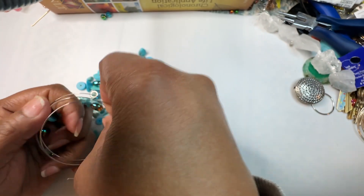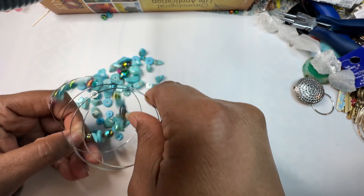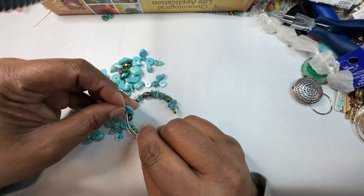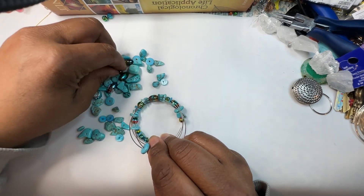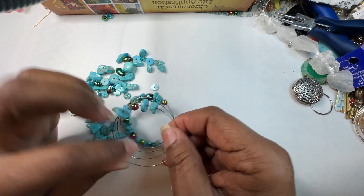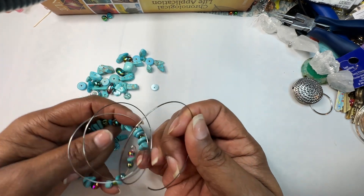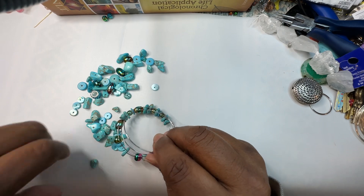We're getting there — I'm going to keep rolling. This does take a little bit of time, guys. It takes time to get all these beads on this wire, trust and believe that. It doesn't just magically go on. The more detailed you're trying to be with the bracelet, the more time it takes. It can take anywhere from 10 to 20 minutes.